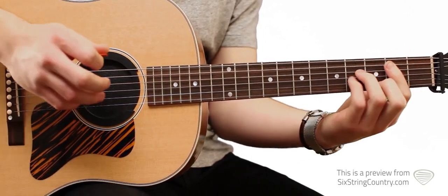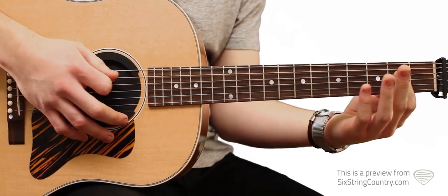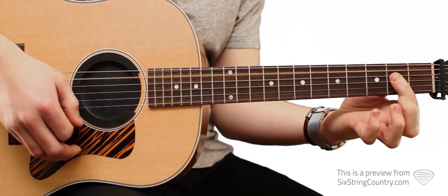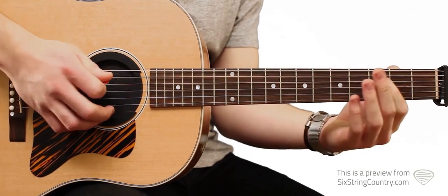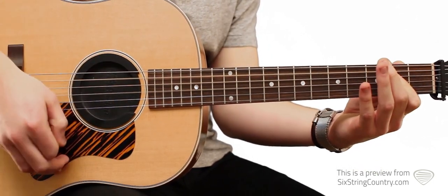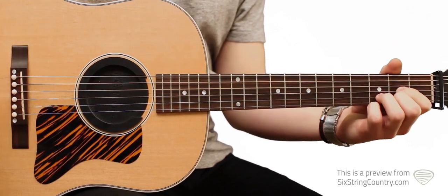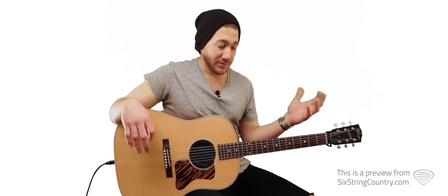Then we play a B minor bar chord, and then an A chord — just a power little A chord. Open A, 2nd fret D string, and then back to D. It's those 4 chords over and over in different progressions.